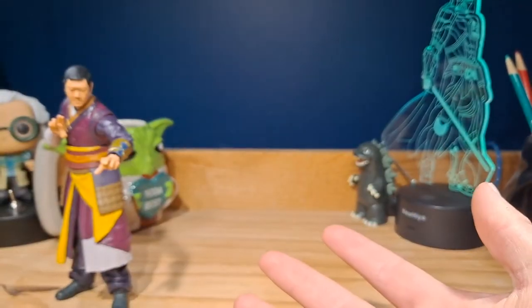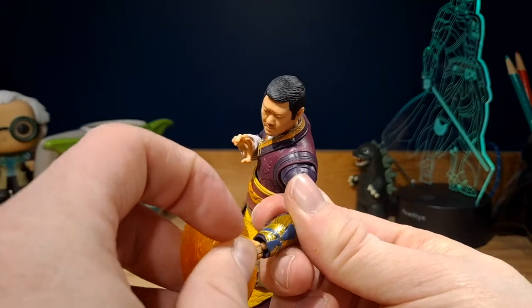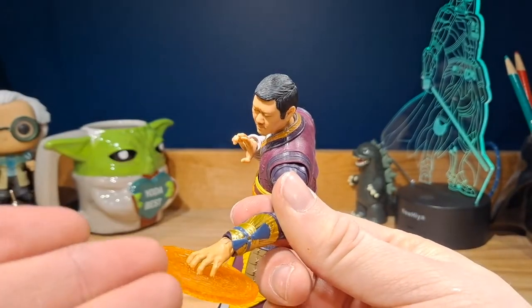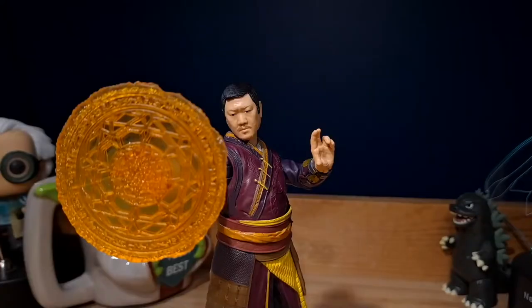To switch out the hands, you need to grab Wong, remove the hand, and I recommend you push it as far as it can go so you can put it in easier, because these can possibly break off. But with the effect piece, it just looks fantastic — I love the fact that they added these in.